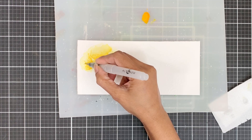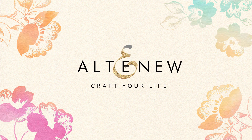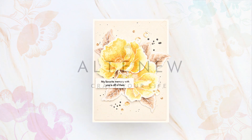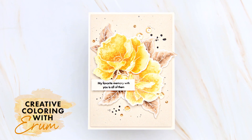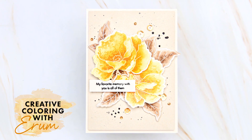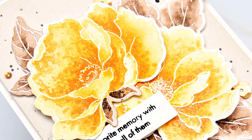Today I will use the Metallic Shimmer ink sprays to watercolour my images. Hi there everyone, welcome to Creative Colouring with Iram. Today I will be using the new airbrush flowers stamp and watercolouring with the Metallic Shimmer ink sprays.